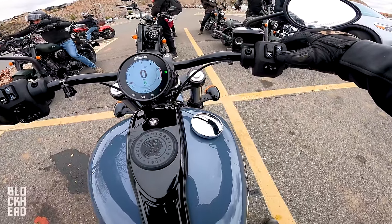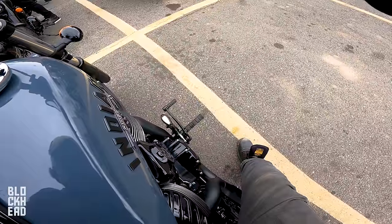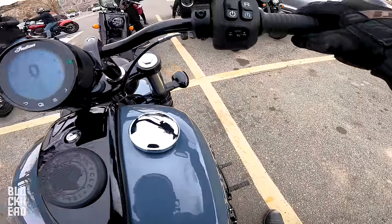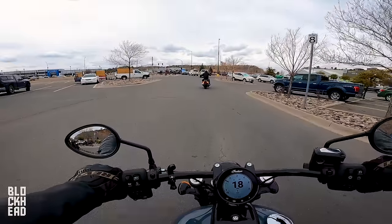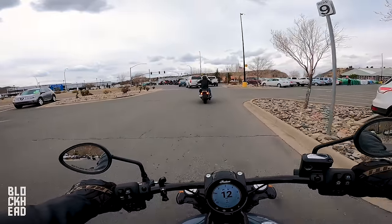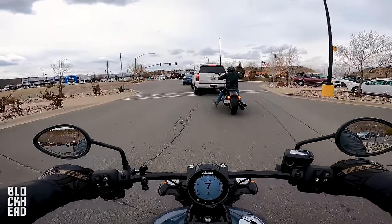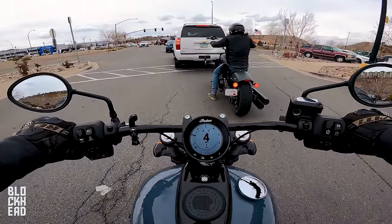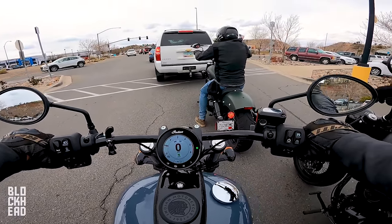Let's hear this thing start up. Exhaust sound. And we're off. A couple things I'm noticing right off the bat — if you guys haven't watched those previous videos, be sure to go check them out. There's a lot of feedback about these bikes in them, but I'll treat this one like it's a brand new video for those tuning in to check out this bike specifically.